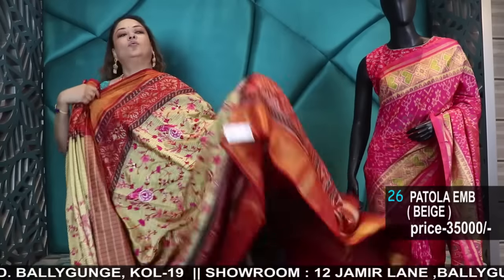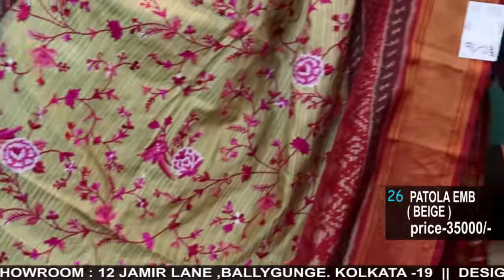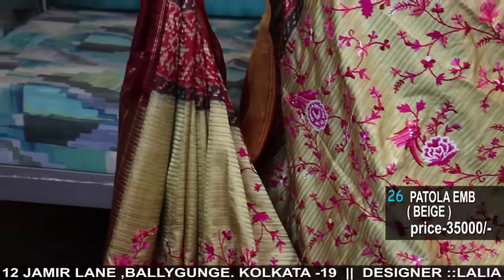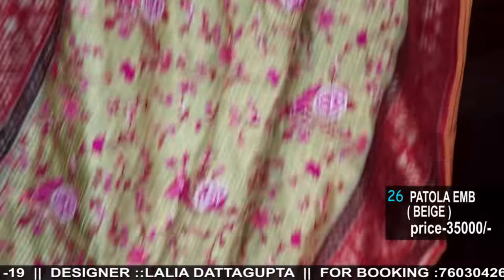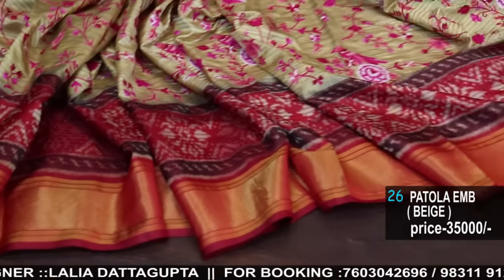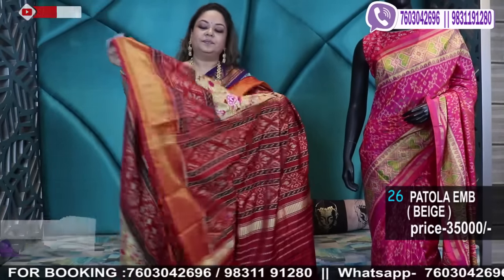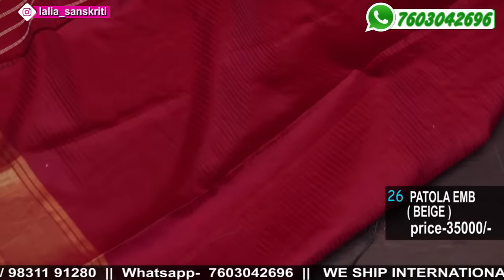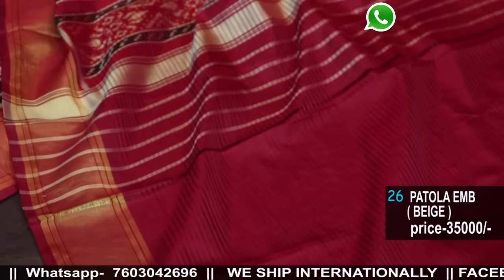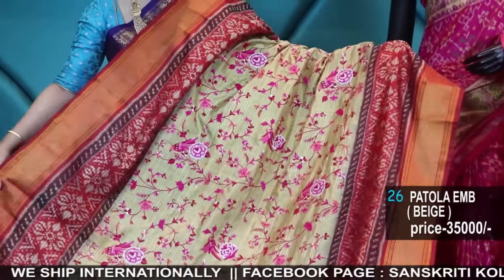Now I'll show you Double Patola with embroidery — double patola traditional pure Pattu with all-over thread work highlights throughout the saree. Very uncommon concept, with blouse piece. Machine Parsi. Price 35,000. Double patolas are expensive as it is, and then we have done all-over work — this is amazing. Pure handloom hand-woven double patola with work. One of a kind piece.